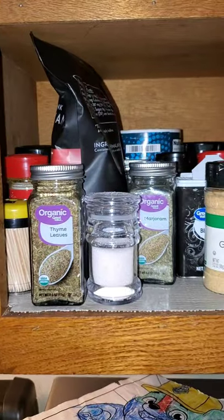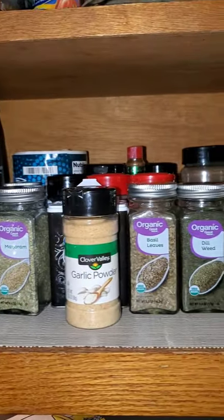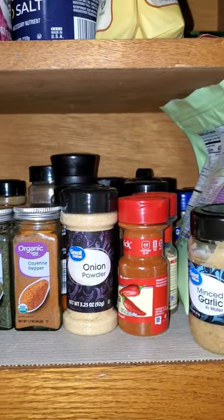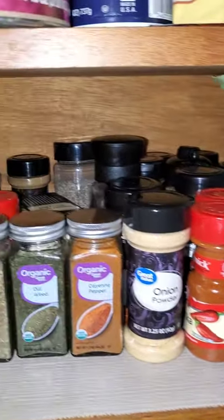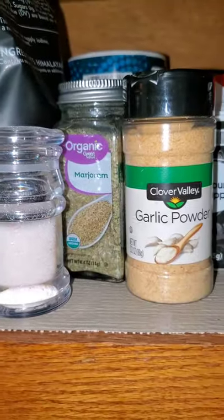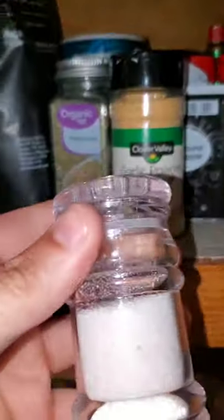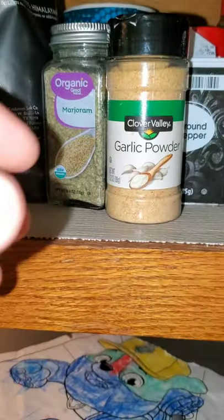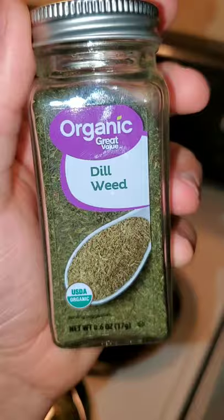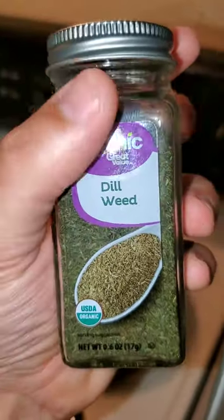They say white people don't know how to season their food — look at all these spices I've got, there's way more back there. I will admit though, about half of those are just old containers of garlic powder. I figure out what I want to spice the greens with — probably some Himalayan pink salt, garlic powder, onion powder, maybe some dill weed just because I like the way it smells.